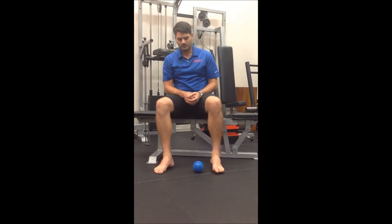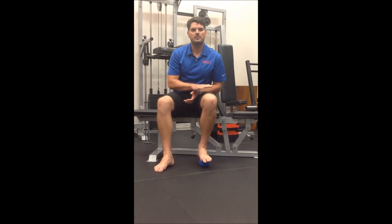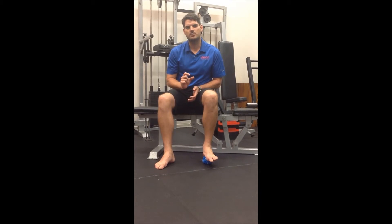Place it on the floor, place one of your feet on top, just in the arch to start with. We're going to put a little bit of pressure down into the ball, and then roll your foot along until you find a slightly sore spot.